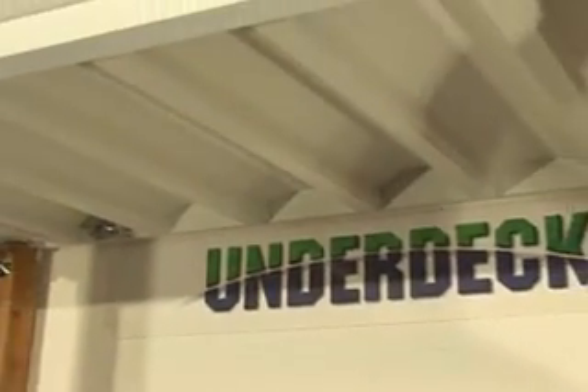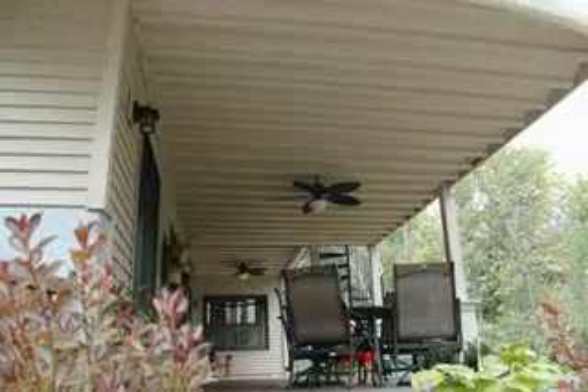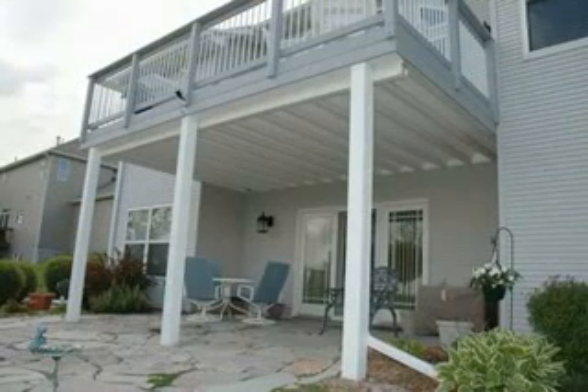The system is now complete. Your comments and feedback are important to us. Please visit underdeck.com for any further assistance you may need. Thank you.